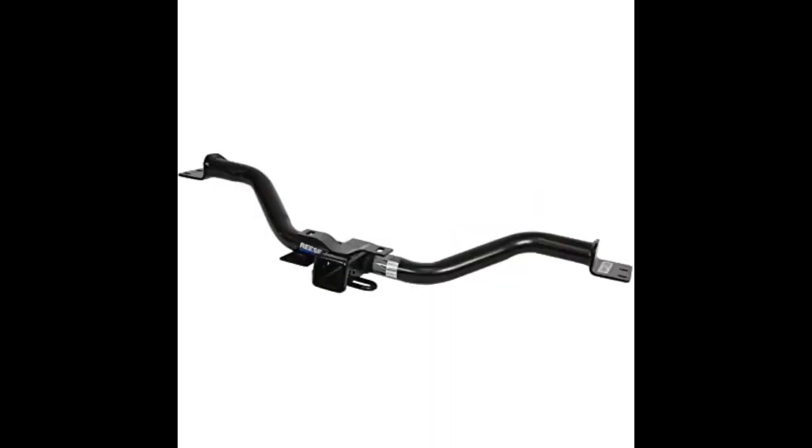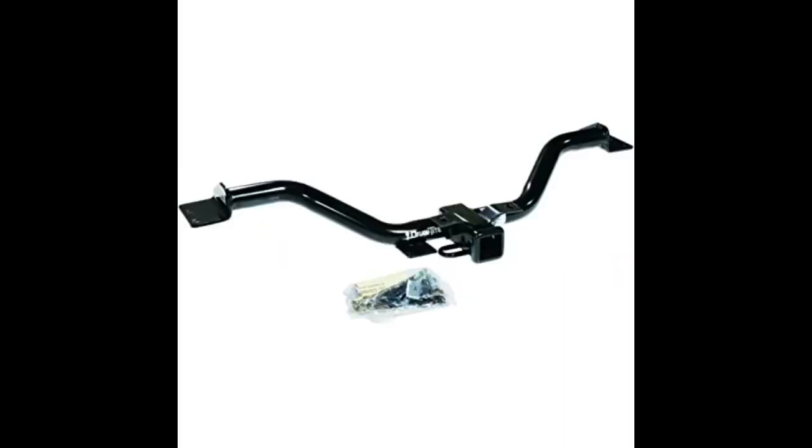We ordered and installed on my son's 2011 Traverse. Although we had to lubricate and tap all the holes, which was the most time consuming part of the whole install, it bolted right up and seems like it will last the lifetime of the vehicle. I really love that the plastic bumper cover goes right back over the hitch and hides it when not in use.